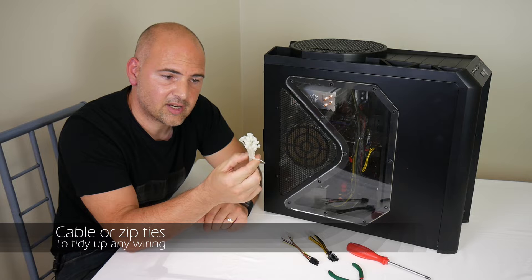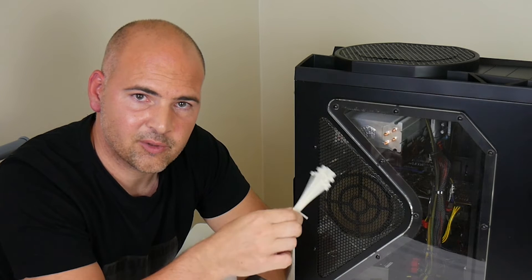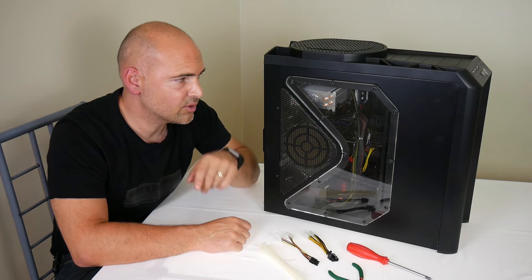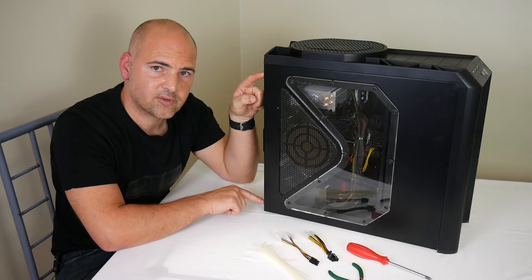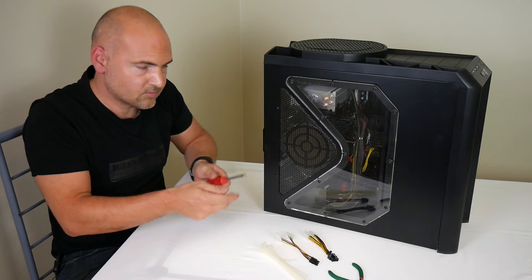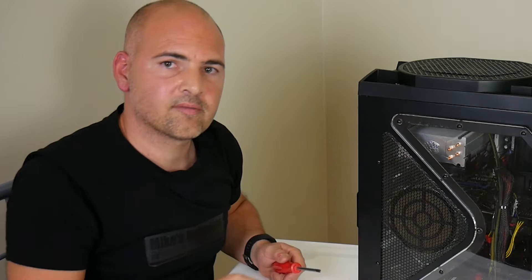Cable ties aren't necessarily needed, but if you have them you can tidy up your wiring afterwards so it all looks nice and clean inside your PC. First of all, let's take our crosshead screwdriver and remove the two case side panel screws. With a magnetic tip screwdriver, you won't lose your screws — put them somewhere safe for when you need to put them back in.